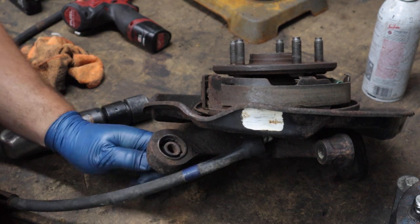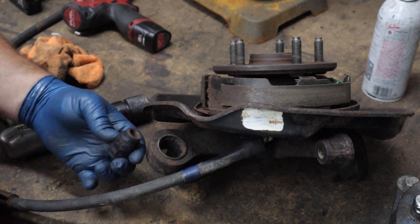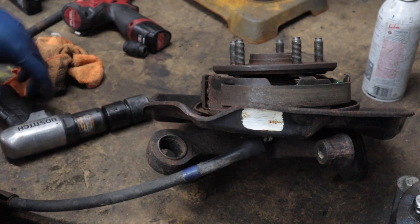This one - the bolt was actually so stuck it broke the bushing, it tore it. So all I have to do now is get this sleeve out.